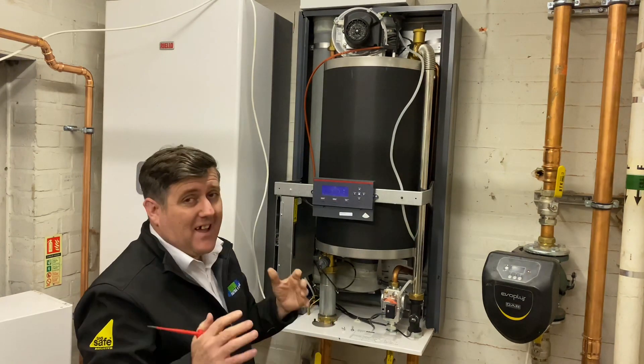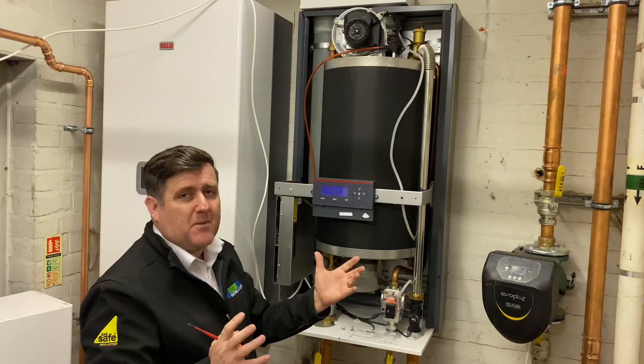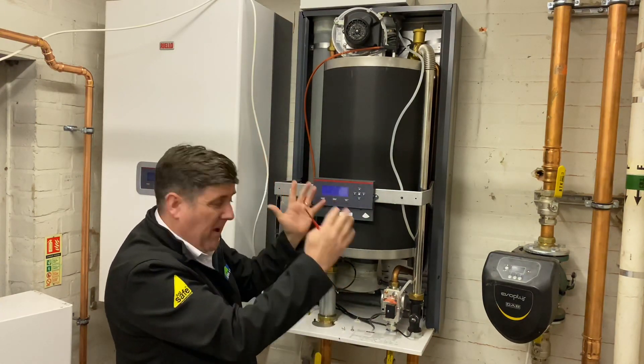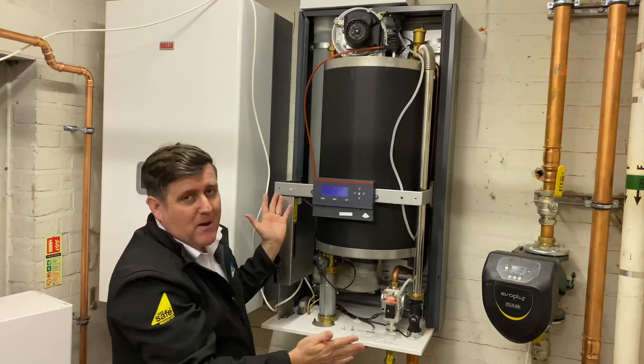Again it's commercial but it's a lot easier, believe it or not. If you can imagine this as a system boiler — it's condensed, it's compact, everything about it is easy.